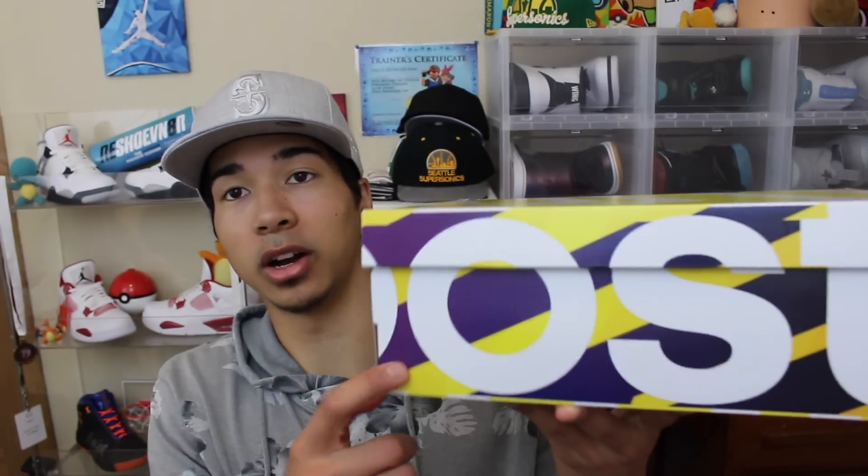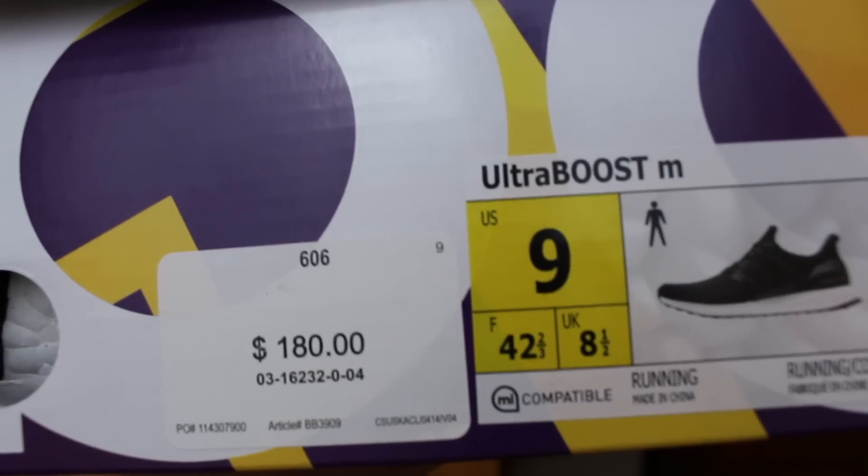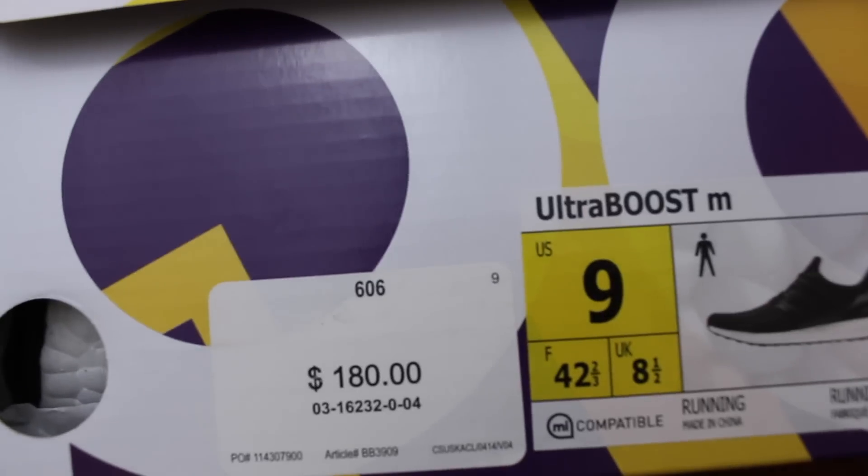It comes in the regular Boost box. I got a size 9 and picked mine up at Champs for $180 — well, actually $197 plus tax, but whatever.